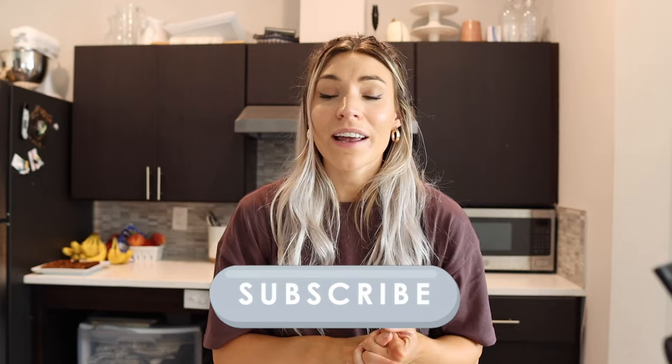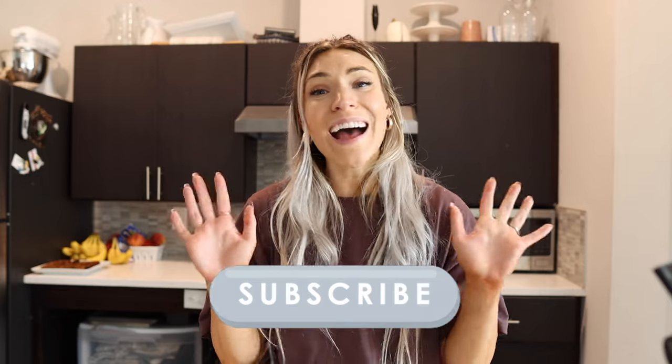That's gonna wrap up this video! I hope you liked it. If you did, give it a big thumbs up. Drop down in the comments if you try one of these out and let me know how it goes. Let me know which of these you want to try! Don't forget to subscribe to my channel and I will see you guys in the next video. Bye!